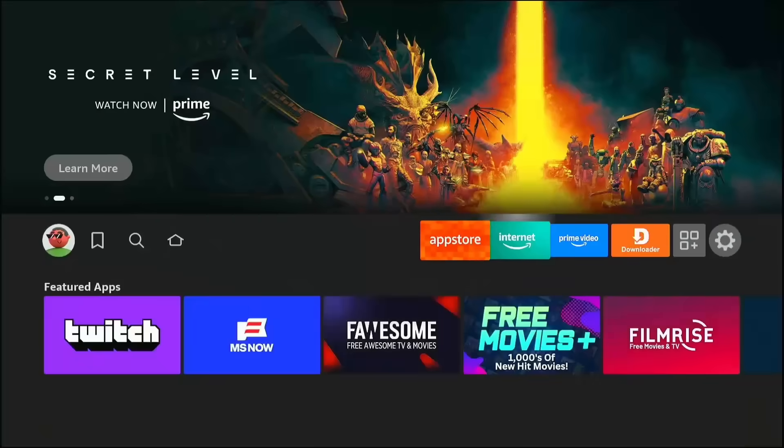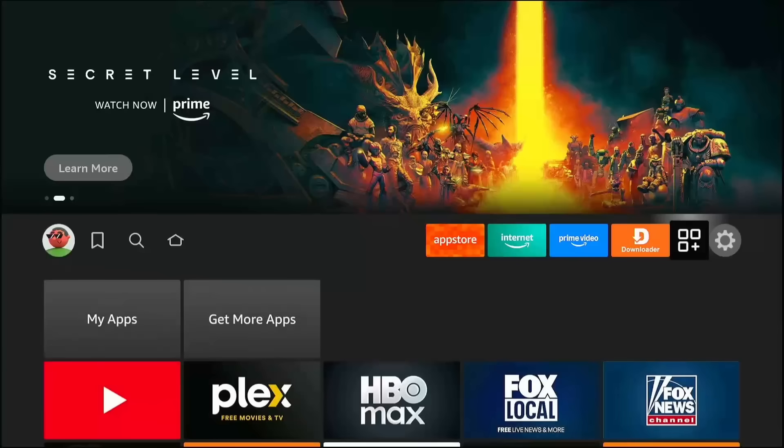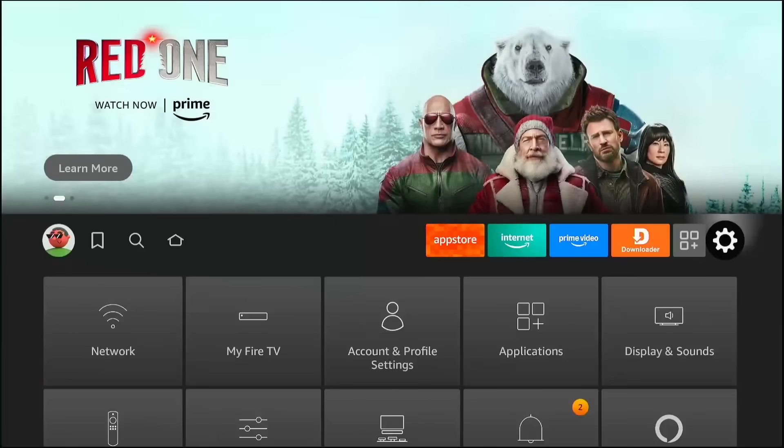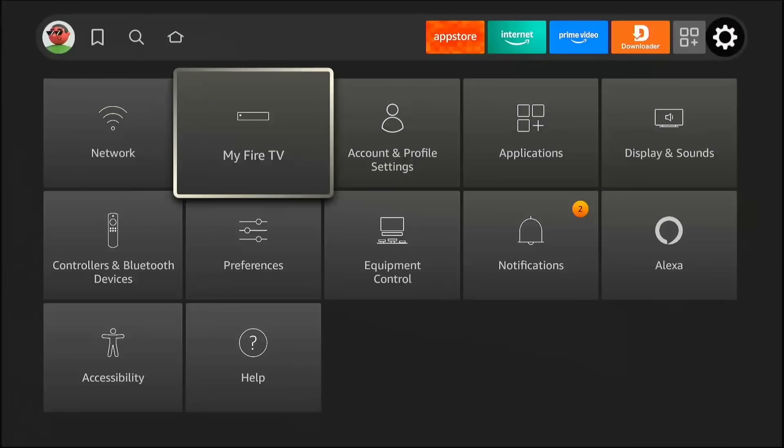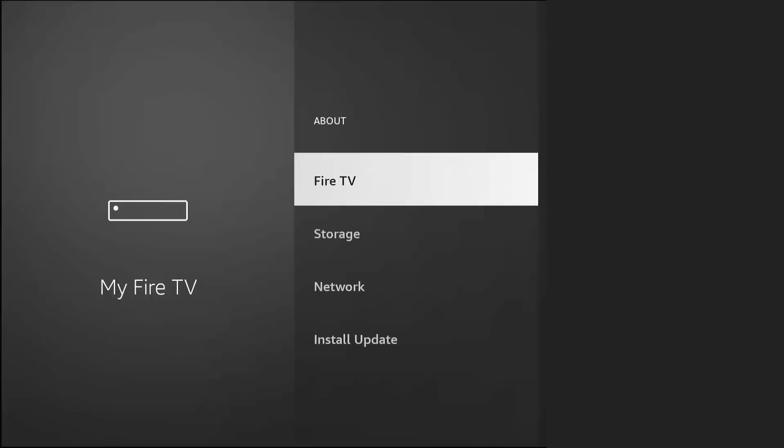We need to trick your Fire Stick into accepting files that Amazon doesn't want you to have. Go to the far right of your menu to the Settings gear. Drop down and scroll over to the tile that says My Fire TV. Click on that. Look for Developer Options. If you don't see it, don't panic — Amazon hides it on new devices.